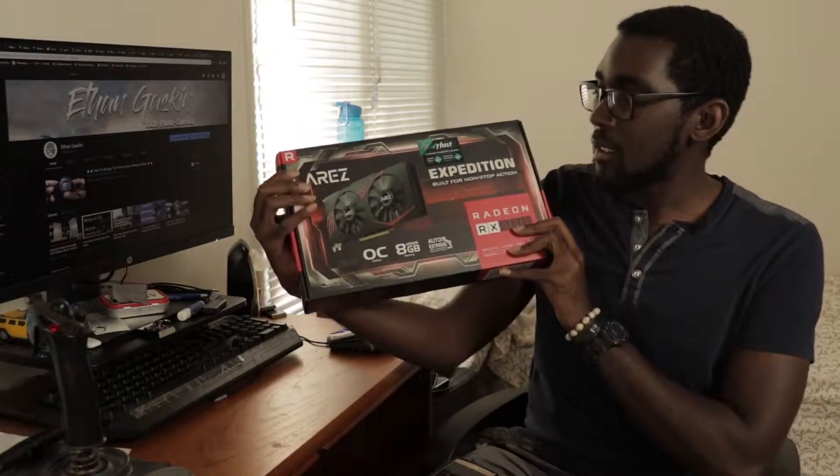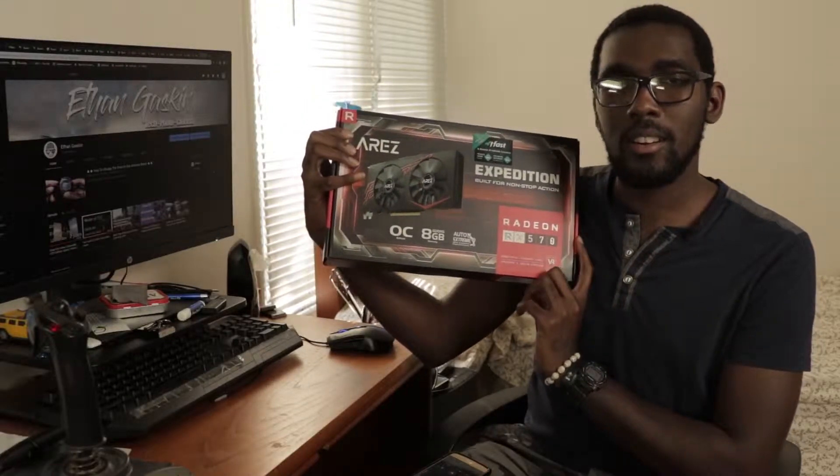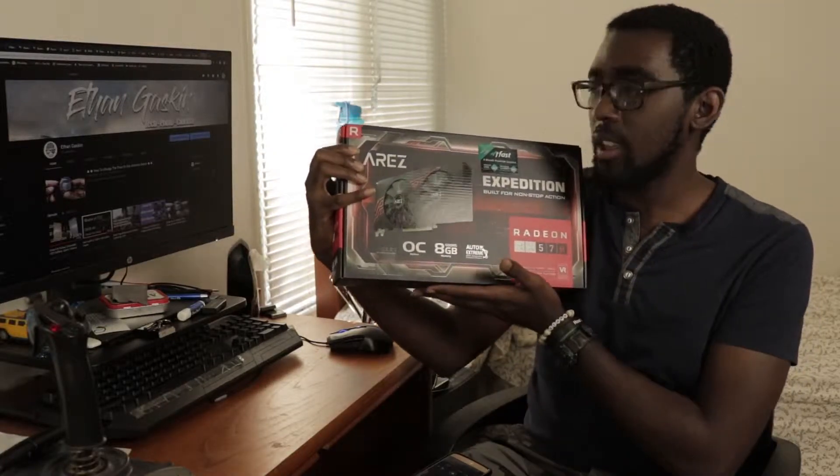Hello and welcome to my channel. Today I'll be cleaning, then I'll be upgrading my first PC with the RX 570 8GB card by AMD.